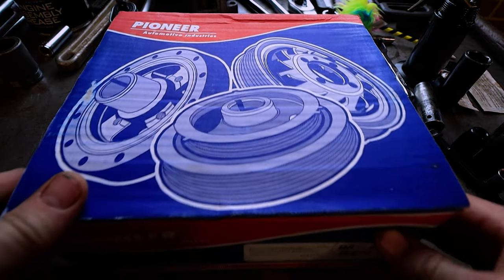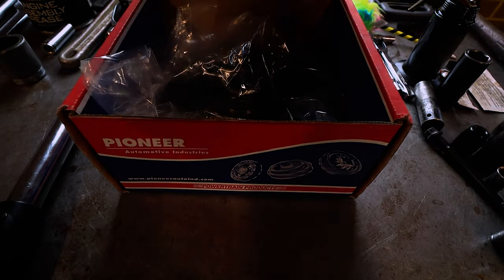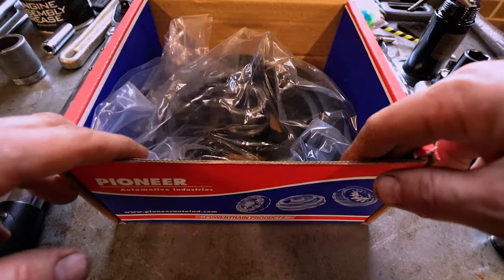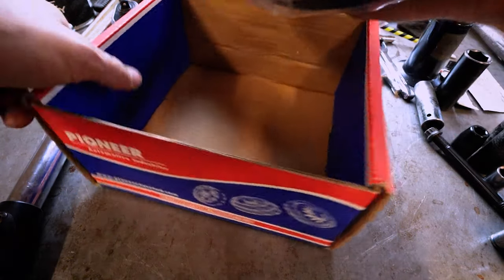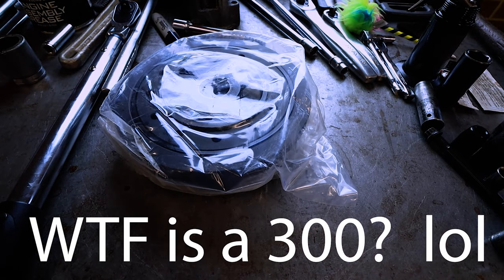I had to go buy a brand new balancer for this 400 because the guy who brought me the parts - he was gonna build a 350 originally, then bought a 400 block off of me, but he bought me a balancer for a 300, and a balancer for a 300 will not work on a 400.